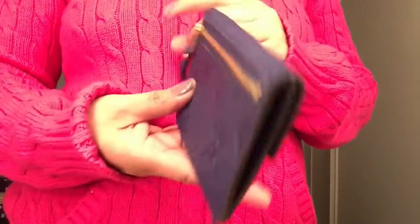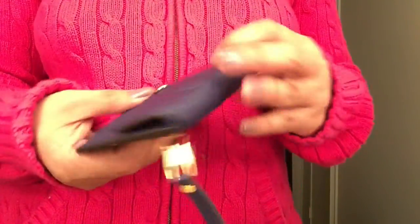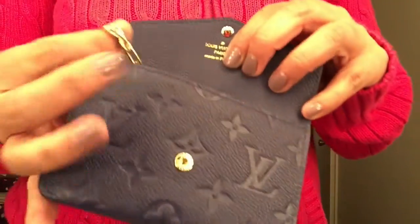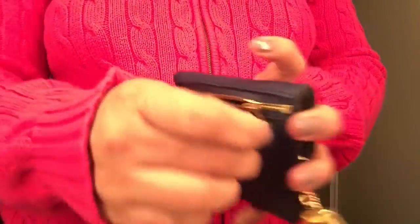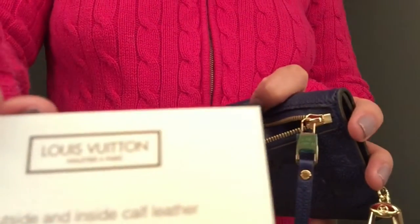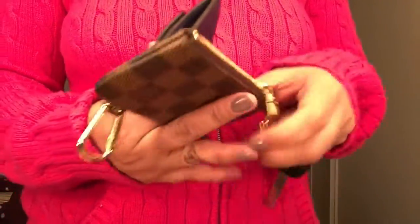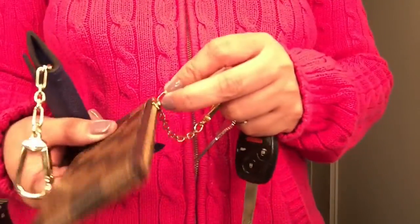Who knows, I might decide later on, but I love this piece. It's made in France and the hook is gold. It comes with a card that says outside and inside calf leather.